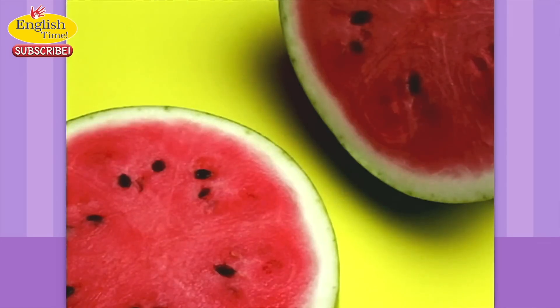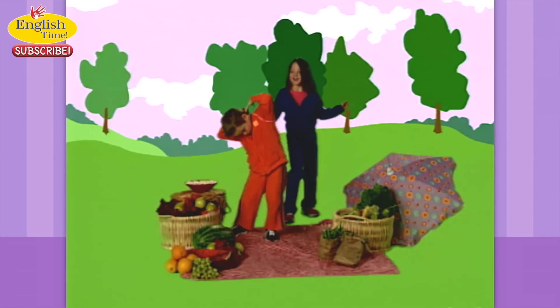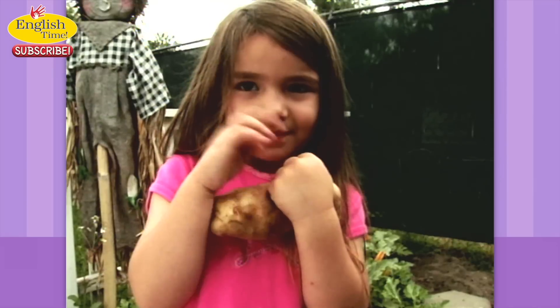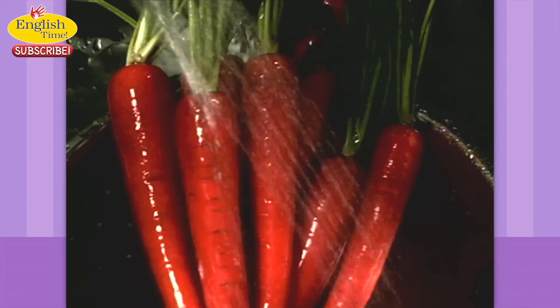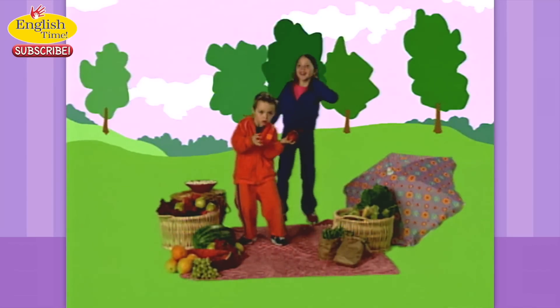Tomorrow's fruit, veggie, fruit, veggie, veggie day. That means a peach, corn, tomato, bean, potato day. Or maybe veggie, veggie, veggie, fruit, veggie day. That could be corn, potato, lettuce, grape, and carrot day. Any way you slice it, or dice it, or peel it, it's got to add up to five a day. Any way you slice it, or dice it, or peel it, it's got to add up to five a day.